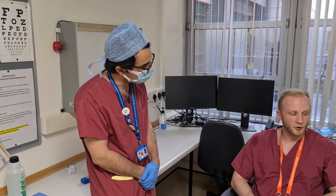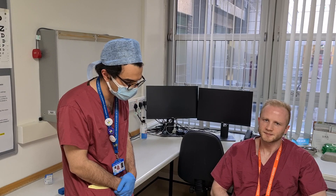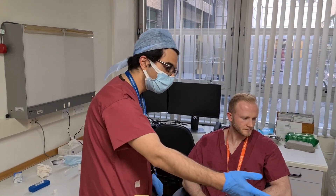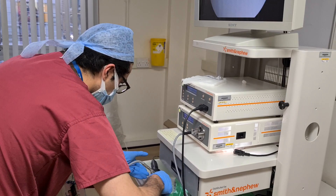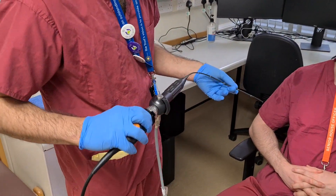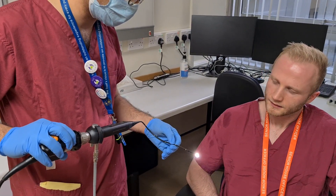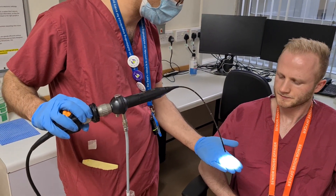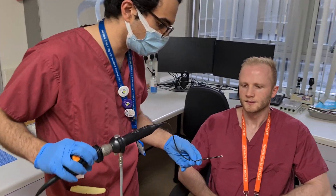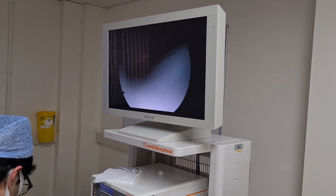So broadly, we're going to use this camera here. It looks a little bit long but that's just to make it easier for me to use. It's a fibre optic camera and it's got a light source. It just allows me to have a look at the TV there so we can see what is going on with your vocal cords. Would that be alright with you? Fantastic.